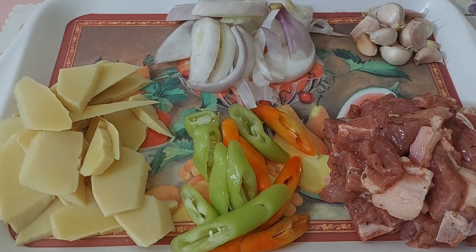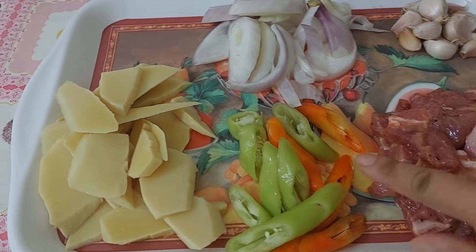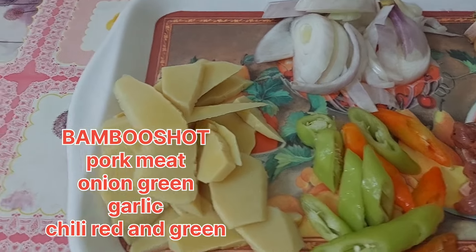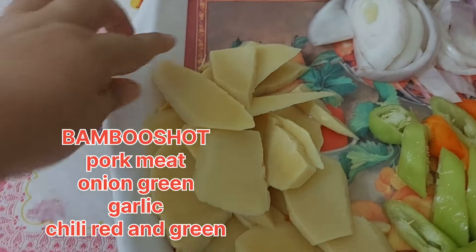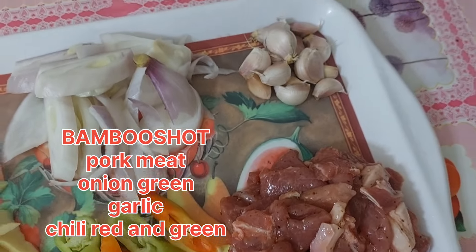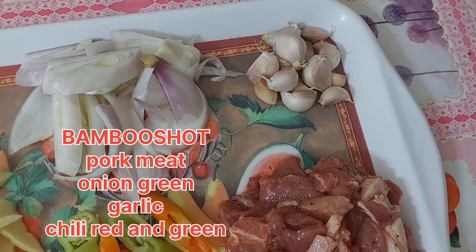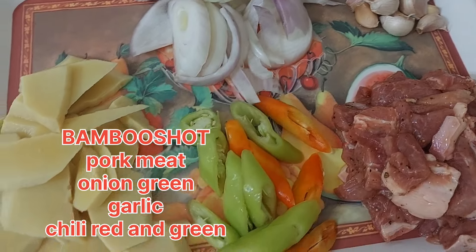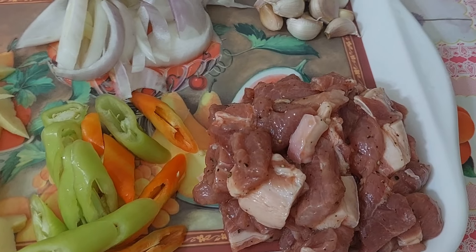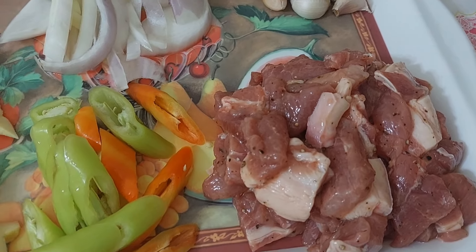Ang ating ingredient is yung ating pork, then chili — green and red — at saka yung ating bamboo shoot. Yung ating babo, hiniwa ko na, at saka yung ating onion, saka yung garlic. Yung garlic ay hindi ko kinuhaan ng balat kasi mas lalo kasing babango eh. Yung ating pork ay minarinate ko na siya ng black pepper, then salt, and oyster sauce.